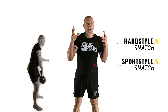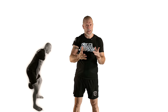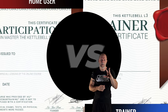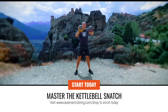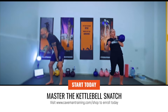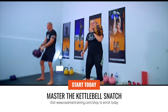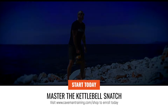If you think you know the snatch, think twice — unless you have completed Master the Kettlebell Snatch, you don't know the snatch. In this course and certification, you're really going to learn everything about the snatch, all its variations, and some programming and putting workouts together. You're going to walk away with a lot of knowledge.